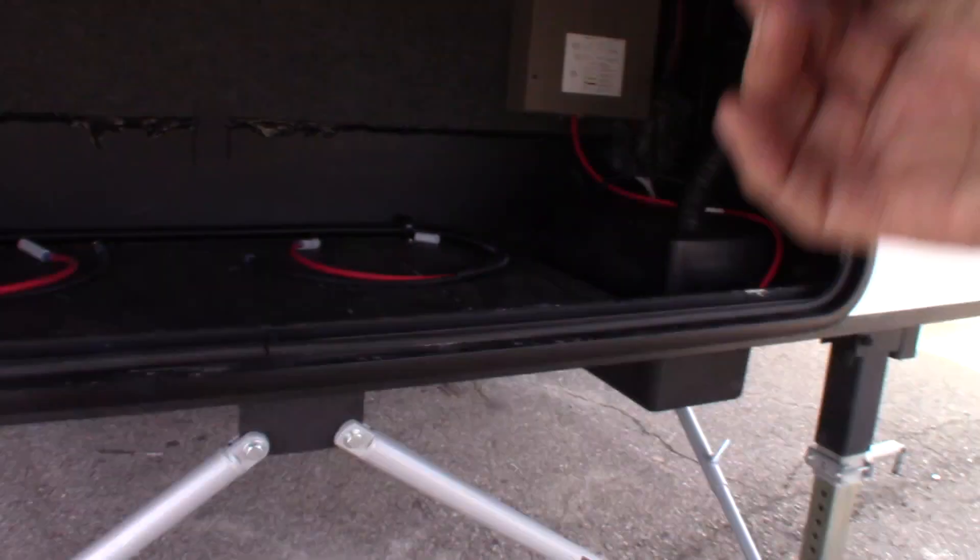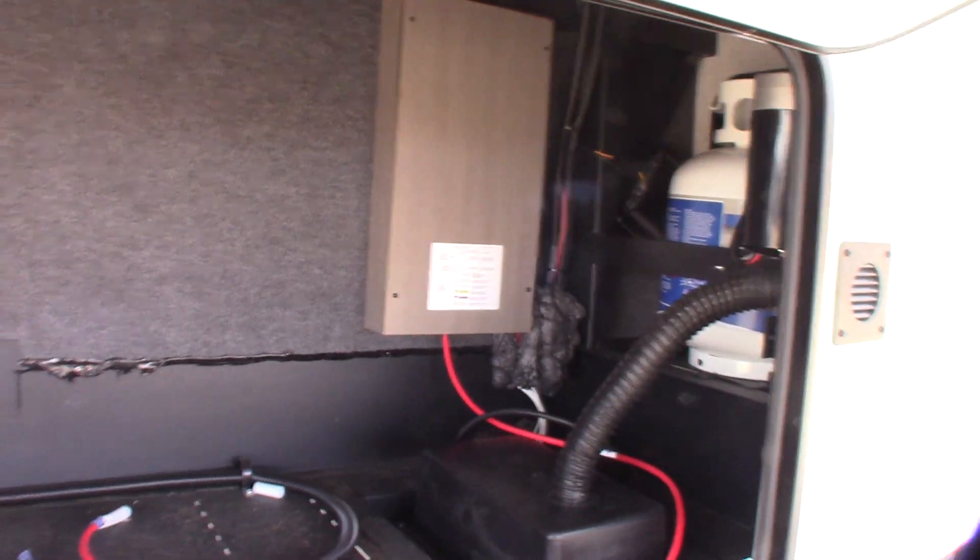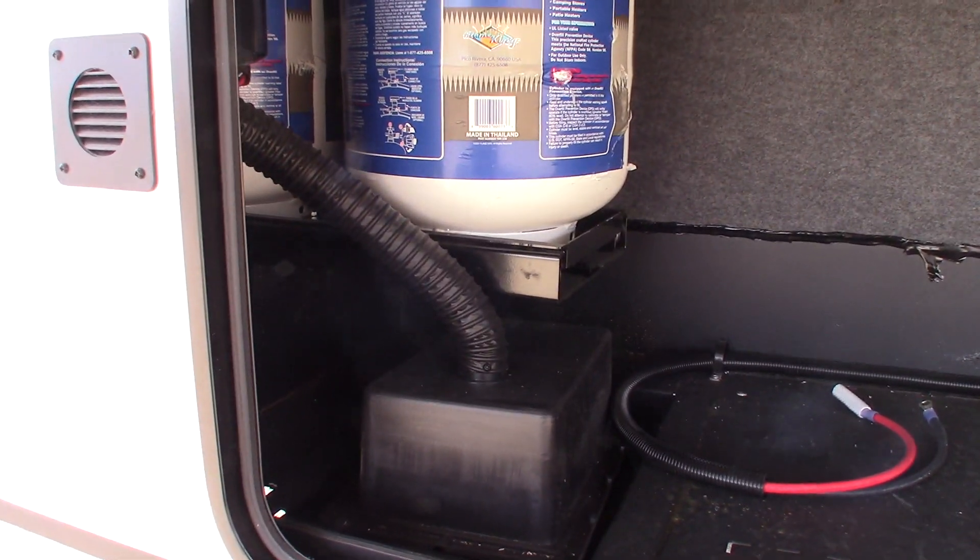Your battery's up here. You can actually add a second battery if you choose to.